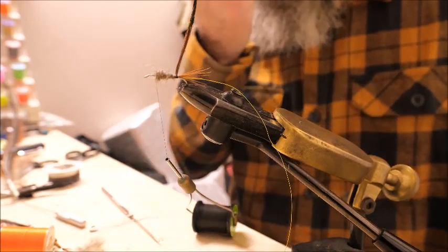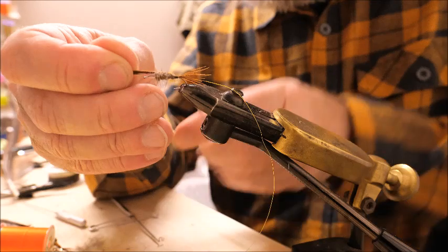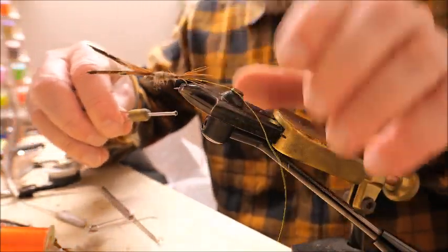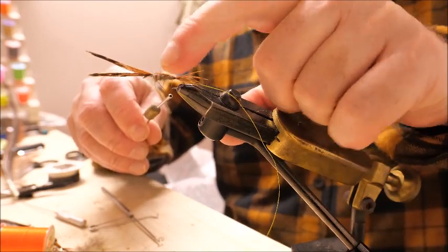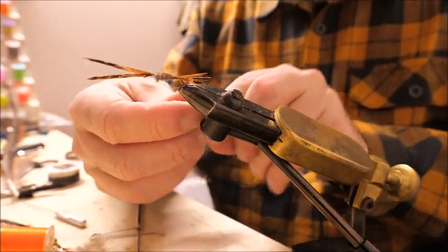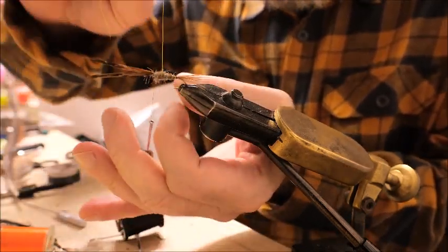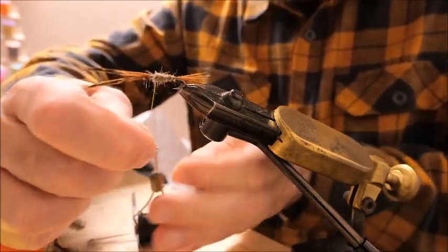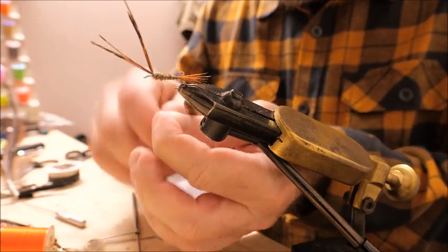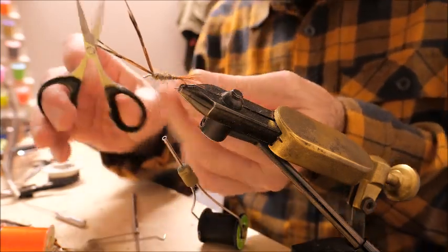Now bring the pheasant tail over the back like this, bring the thread over and tie it down. You can see the pheasant tail is creating a sort of shellback on this fly. Make sure it's well secured. Next, the wire — wrap in open turns over the back of the fly, and just in front of the pheasant tail, tie it in with four or five turns to make sure it's held in place. Then cut off the remaining wire.